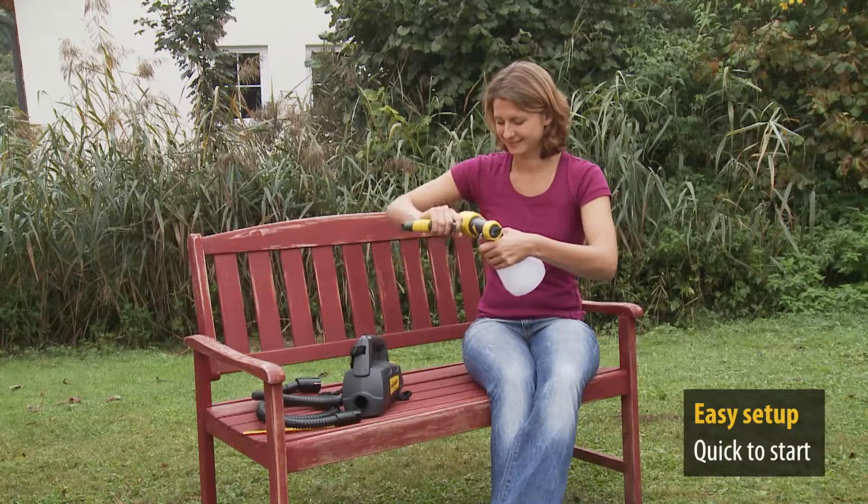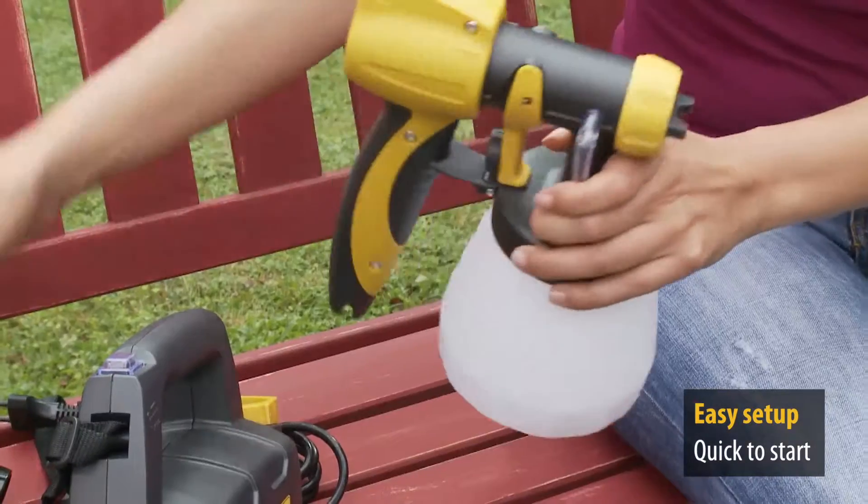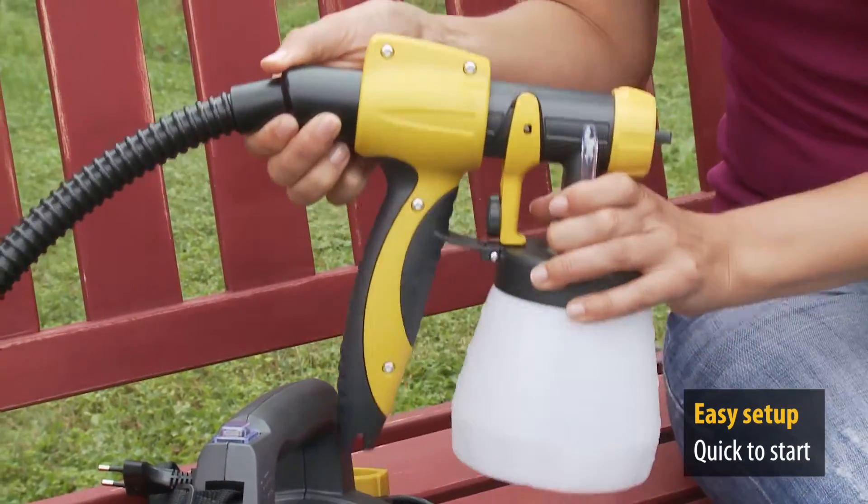The W200 wood and metal sprayer from Wagner. Really quick to get started, as you can see. With quick assembly, you're ready to start in no time.